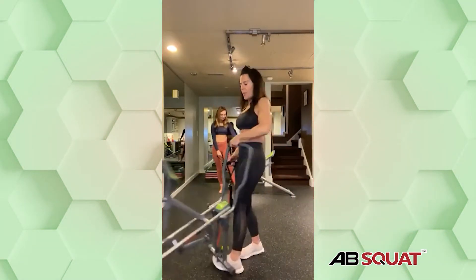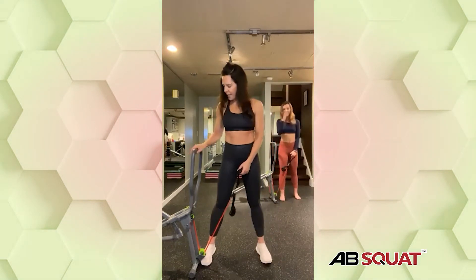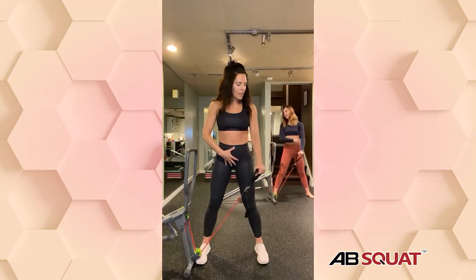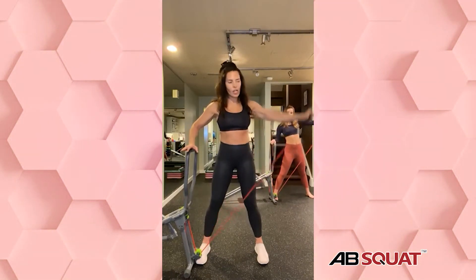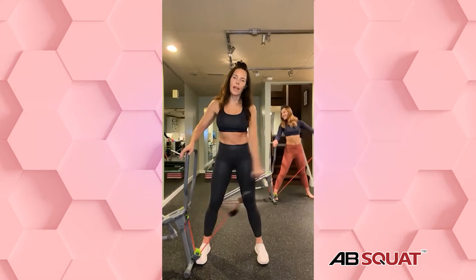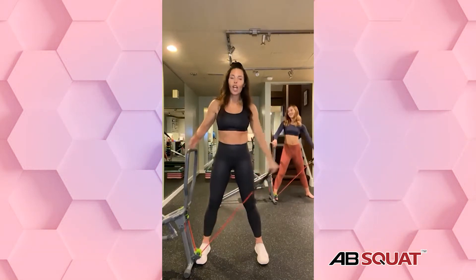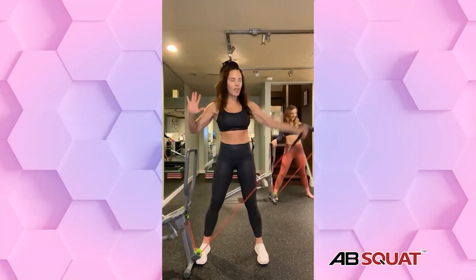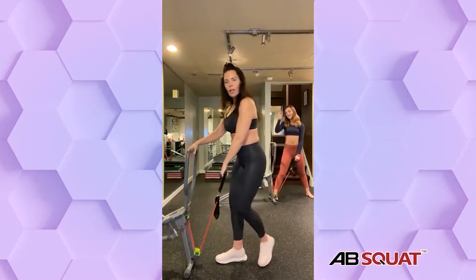Now we're going to move the ab squat to the other side and shape that shoulder. Legs are shoulder width — soft knees, pelvic tilt, and lift straight off to the side. We're working around that shoulder, strengthening your shoulder. I used to do this with my mom. My mom had me doing Jane Fonda. That's why my initial love in fitness is Jane Fonda — she was amazing, iconic with fitness.